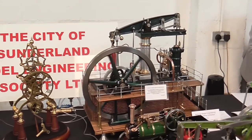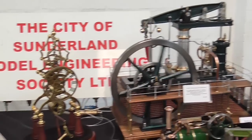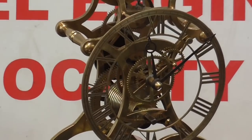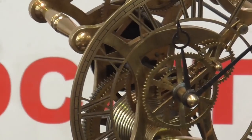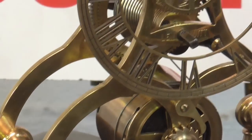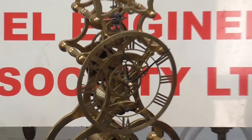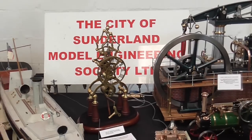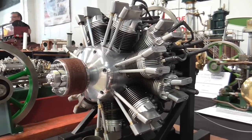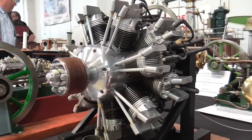Some more work over here — this is a beam engine, and we have a nice clock over here, all built in members' workshops. In front of the beam engine we have a nice radial engine, and I think a radial engine may be my next project after this locomotive.